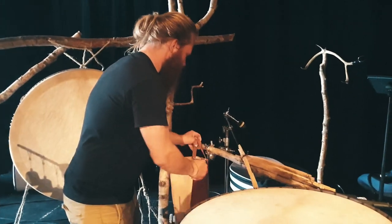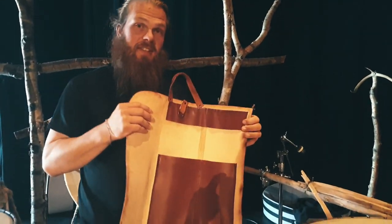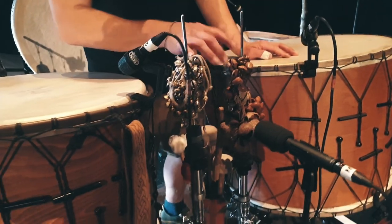And then I got this amazing beautiful drum bag made by Annike, one of the singers, which I really like. For Chris Galger, I play this too.